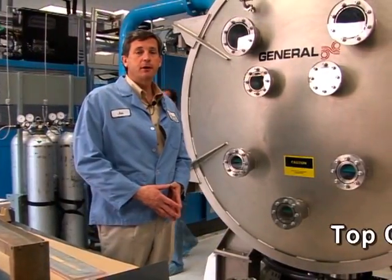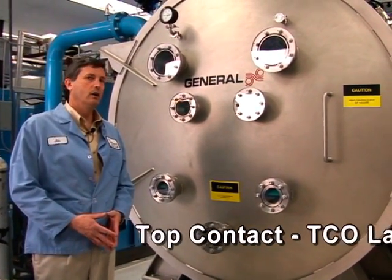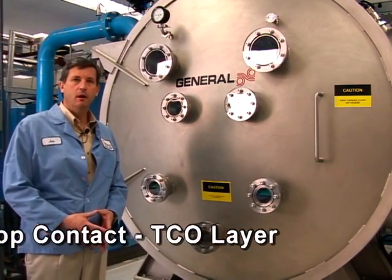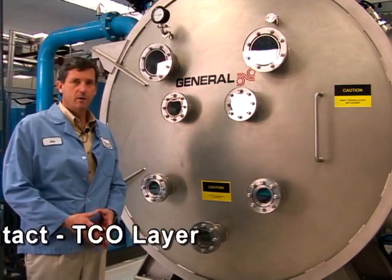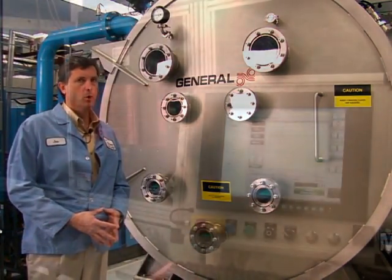This is our transparent conductive oxide deposition machine. It puts the final layer on the roll of material coming off all the pieces of equipment, so we get a layer that collects the electrons and then can go and do work.